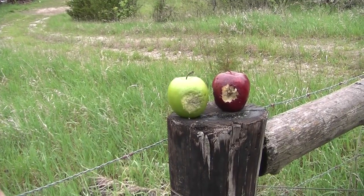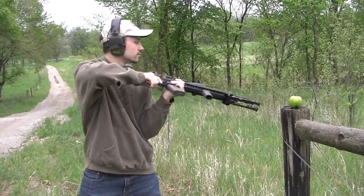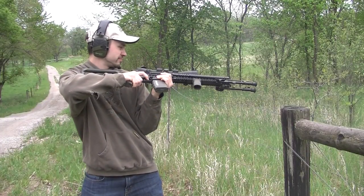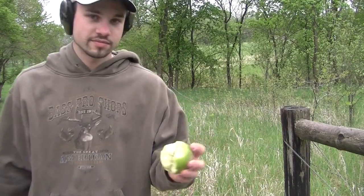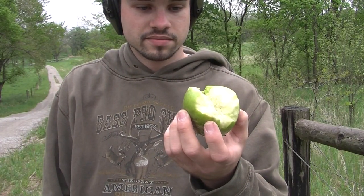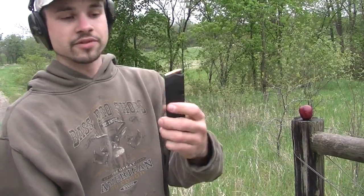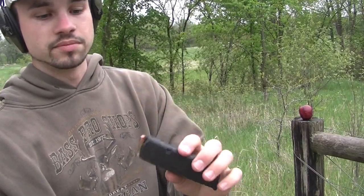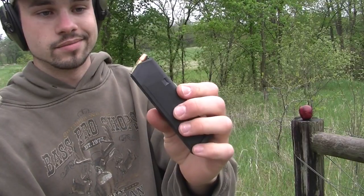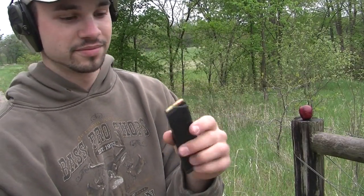You want to blast them with some real rounds now? Might as well. Let's do point blank from here. That's pretty much what I expected. That was a hollow point. We've got 147 grain hand loads, 9mm. They're flat nose bullets. I'm just going to do one and see what it does to an apple — blow up some fruit.